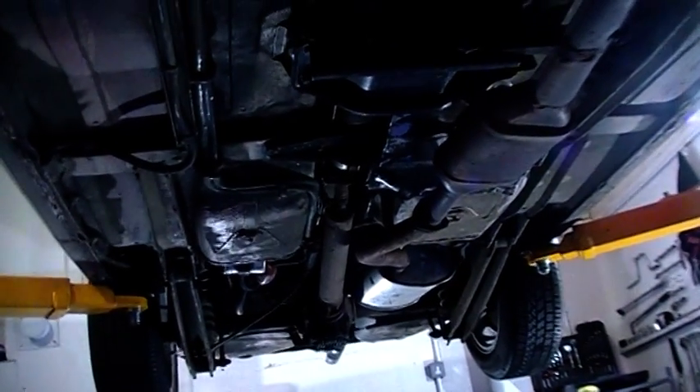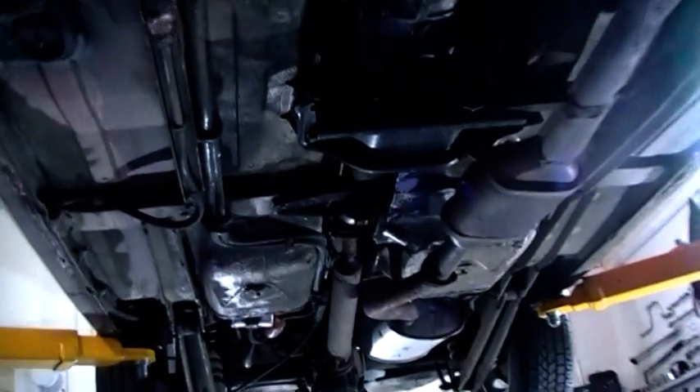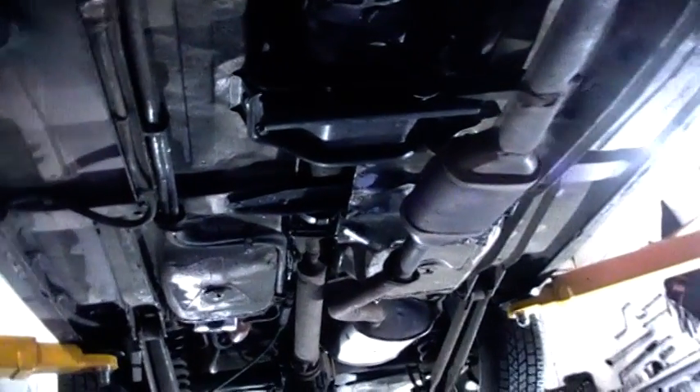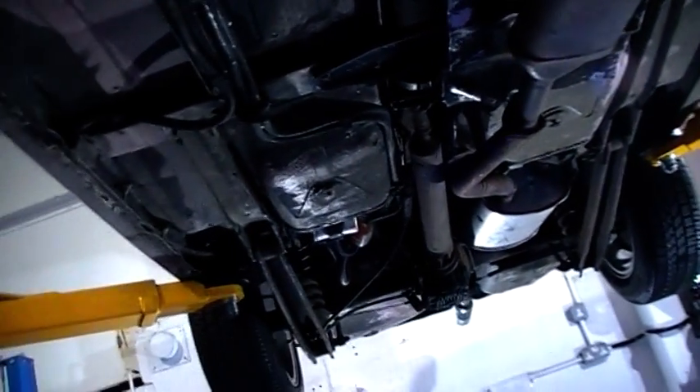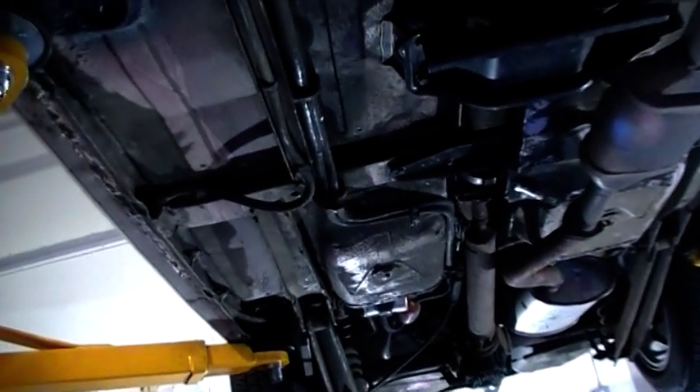Back again for the second part of the video, showing you the condition of this 86 Alfa Spider before we put all the Bilt Hamber wax protection on. Showing you again from the underside — as you can see, really nice and clean, no rust, no significant rust at all. What we've done here is apply the Bilt Hamber S50.